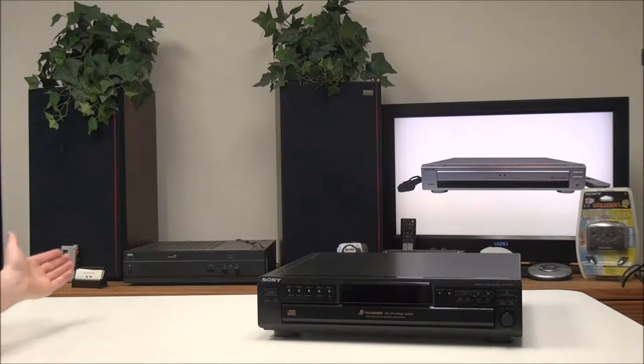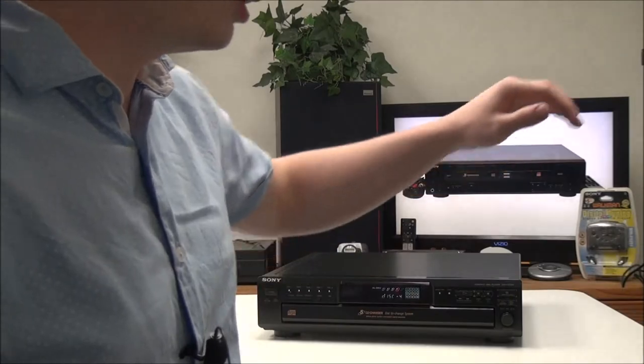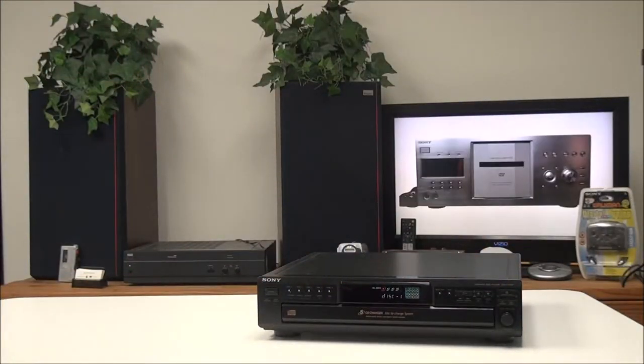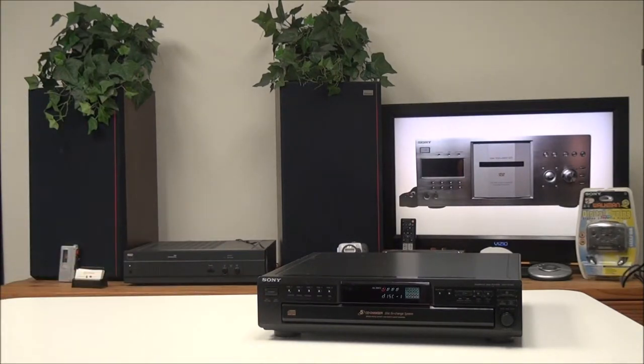We'll go ahead and insert a CD. Something about this device is that it doesn't use a remote — it actually doesn't have a remote sensor at all, so you can use all of the functions without needing a remote.